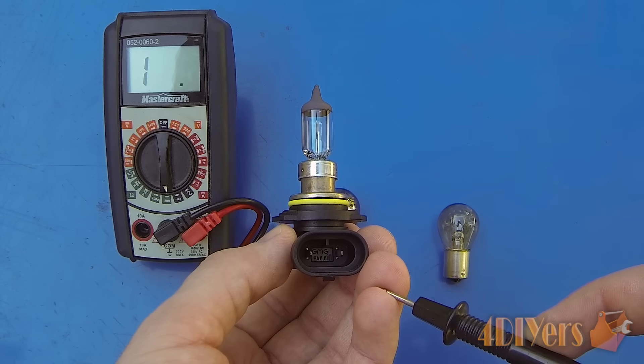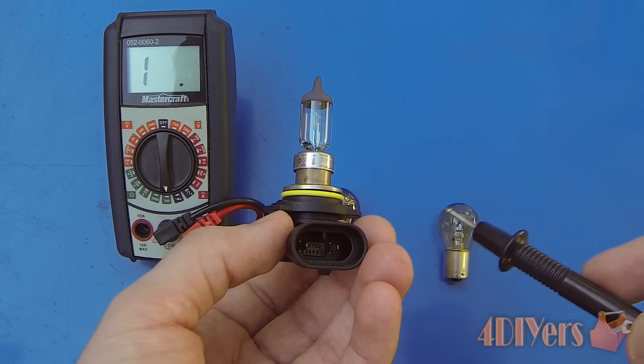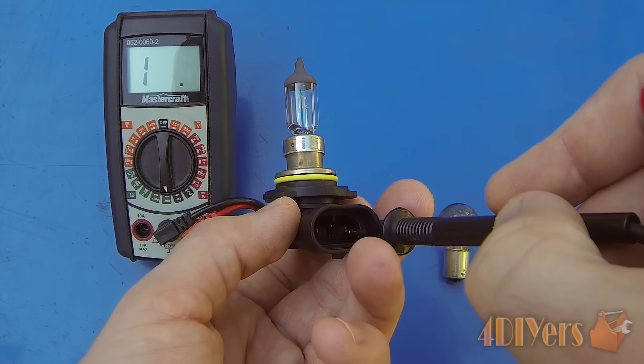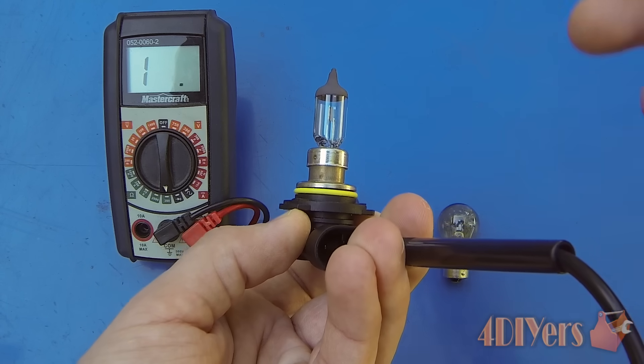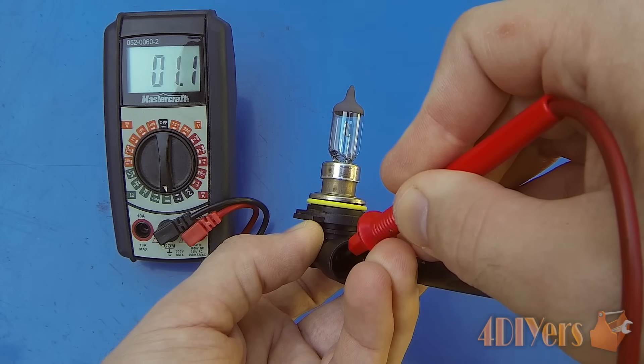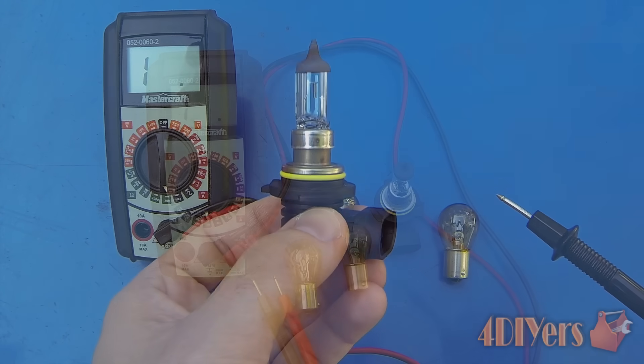To determine which contact is which, you will have to consult a wiring diagram for either the specific bulb or for the vehicle that you are working on. Using the same principle, we'll take one test probe and hold it on the inside, then take the next one and hold it on the opposite contact. You can see we also have a good reading here, which ensures that this is a good bulb.